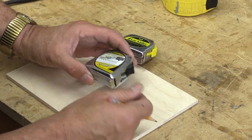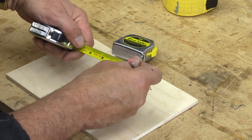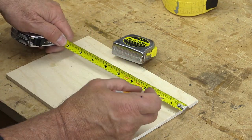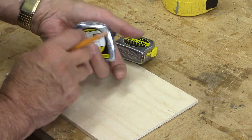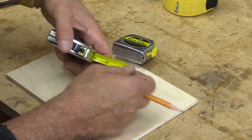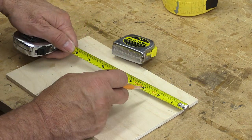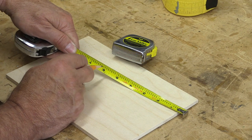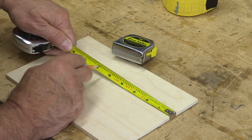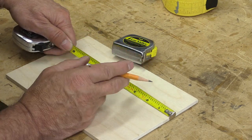I'm right-handed, so the first thing I do when I go to measure something is pick up a pencil in my right hand, and then I pick up a tape measure and hold it in my left hand. Most tape measures on the market are like this — when I hold them in my left hand, the numbers are all upside down, and I know that's been the cause of me marking things wrong over the years.